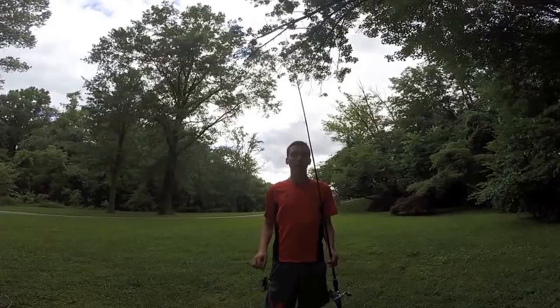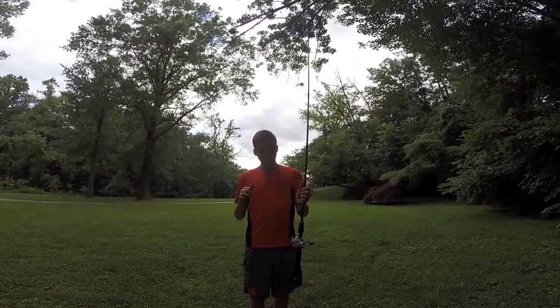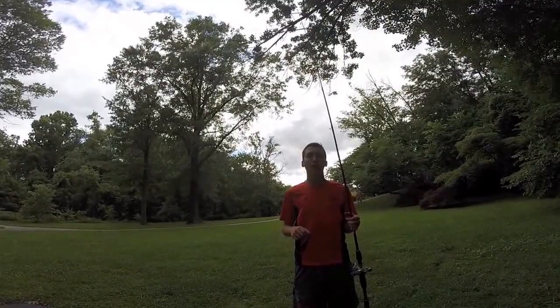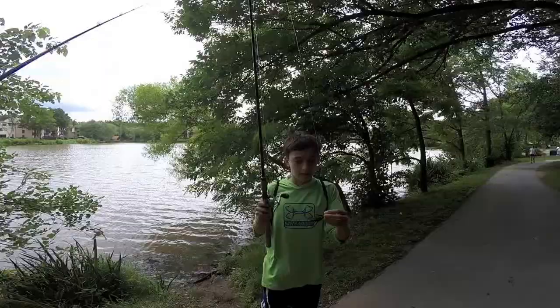Right now I'm going to talk about what kind of rod is ideal for fishing a jig. I'd say like 7 foot to 7.6, medium heavy or heavy, depends on what you're doing. And a reel with a 6.3 to 1 gear ratio — this one has 5.3 to 1 so it won't be that great. Today we don't have ideal rods for jig fishing but we're going to see what we can do. The best line for jig fishing would be either heavy fluoro like 15 lb and up, or just braid.